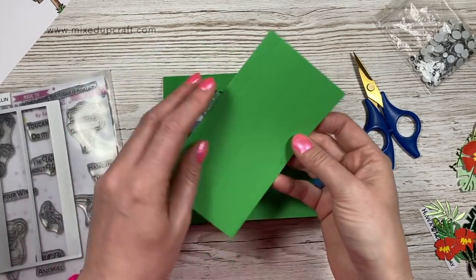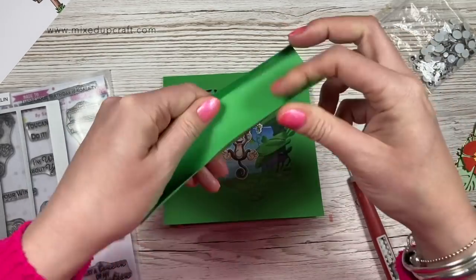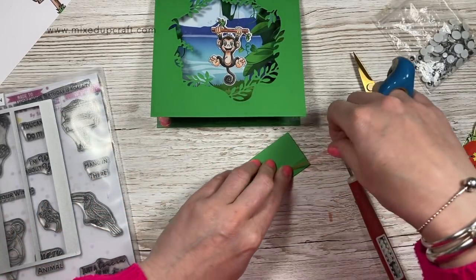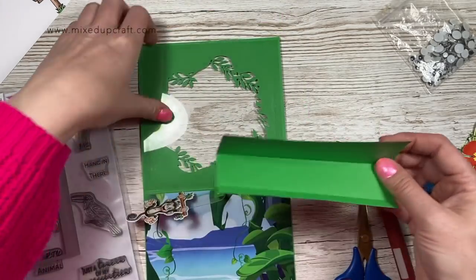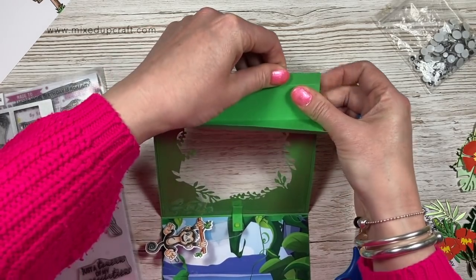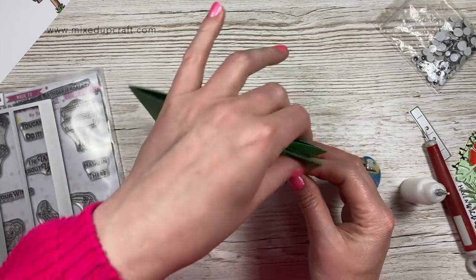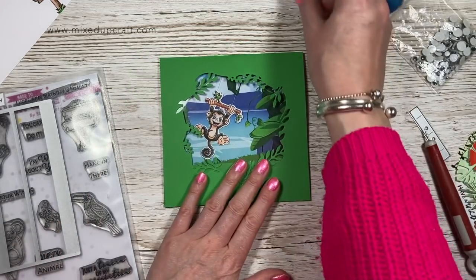So with this one here you want to fold all of the score lines so they are mountain folds - that one and then these two here, these are the tabs that you'll attach to the card. Again because I've got the acetate on one side I'm going to put some red tape on one side and then liquid glue on the other, but otherwise if you're just sticking it onto cardstock then just use liquid glue on both. Remove the backing there and I'll stick this onto here, lining it up with the bottom of the card, and then running some glue along the other half, and then you just want to close the card completely shut. You'll see that's all concealed inside and it folds up - but now you can just about make him out there swinging, he looks so cute.